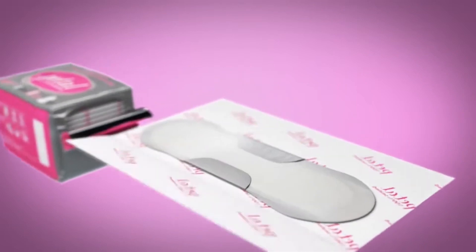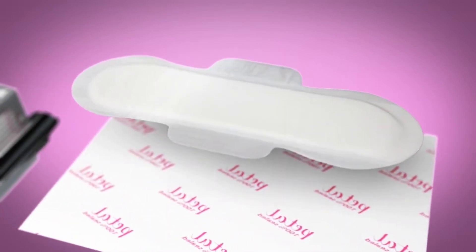At Ironcare, we value women's health, so our pads are 100% sealed and can be carried individually in a purse without having to worry about any bacterial contamination.